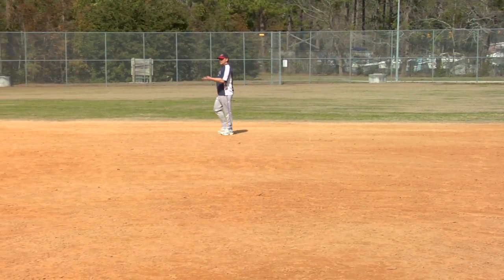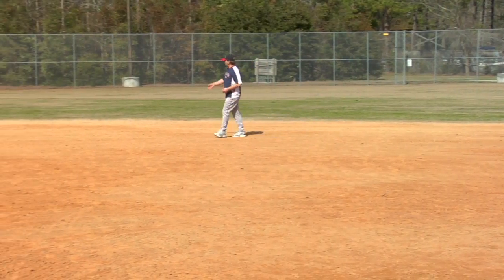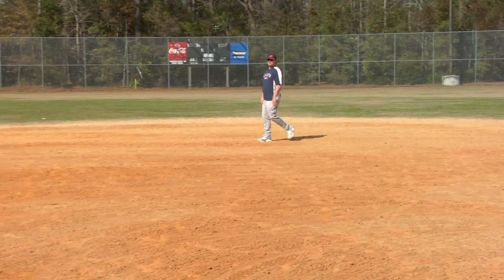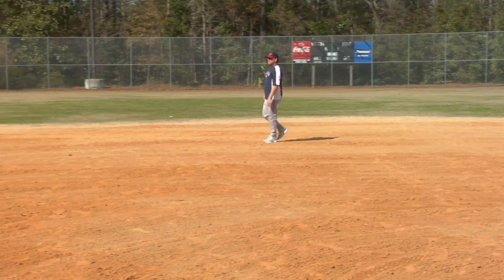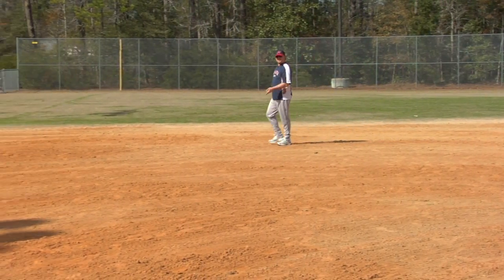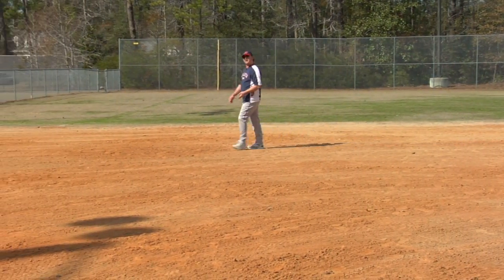As we round second and head toward third, we'll pass the shortstop who would normally play about right here, getting into the realm of the third baseman. Third base is again 90 feet from home plate. It's on the left side of the field, from the batter's perspective on the infield.